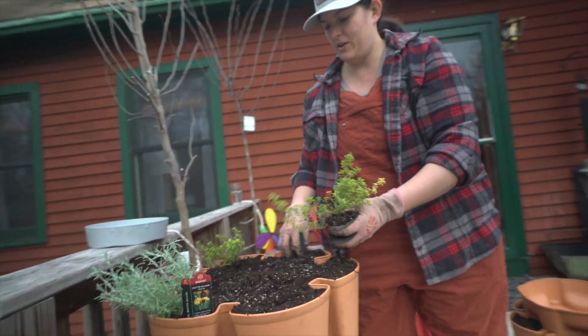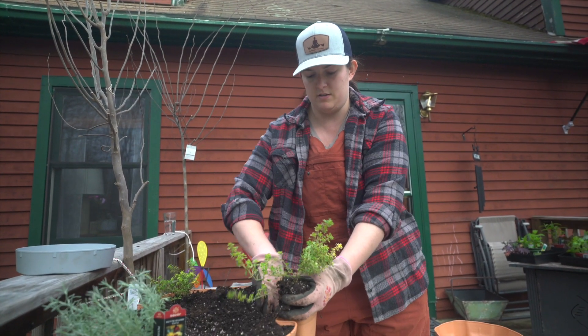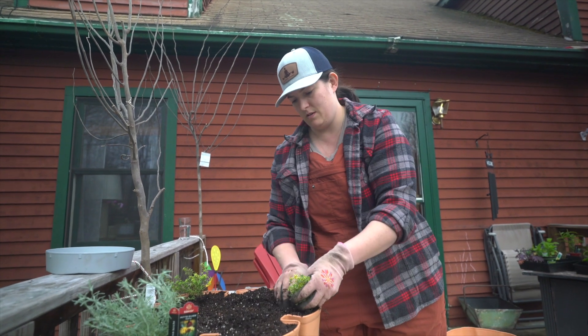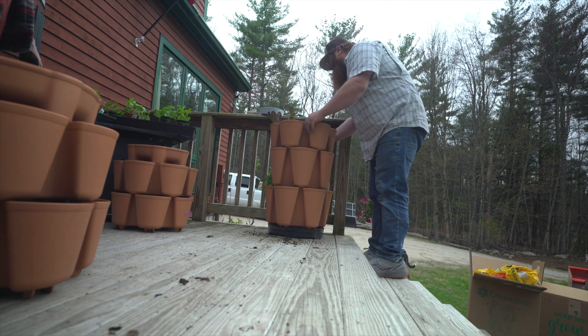I'm envisioning alternating a few flowers in here too. I almost got you flowers — to make them look pretty. So I'm gonna do it every other. Petunias would be really pretty because they'll flow out. I missed all the lettuce planting.